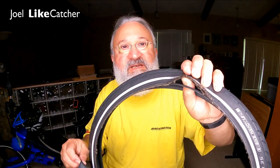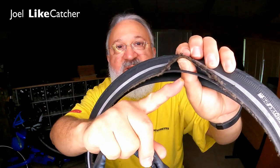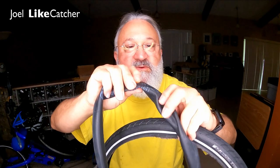Well, there's the tire. And you can see from my thumb going right through it where the bead separated from the tire itself. And that resulted in the inner tube popping through and making this giant hole, which was that loud explosion that you saw on the other part of the video.